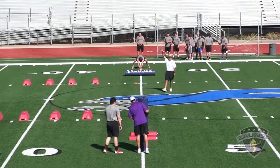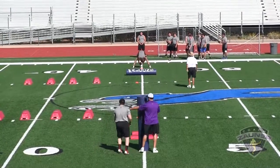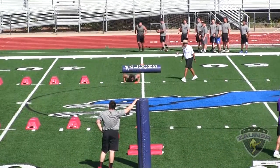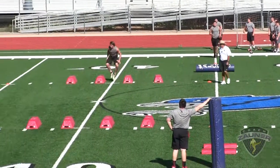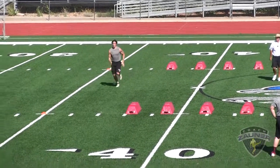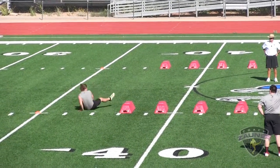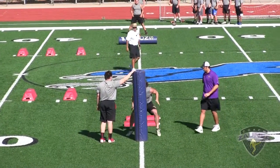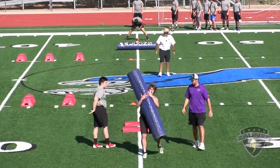Number three, coverage drill. There you go, that's a strike. Hit it. Up. Over, over, over. Hit it. Up. Over, over, over. Go hustle through. Balance, wrap up, tackle.